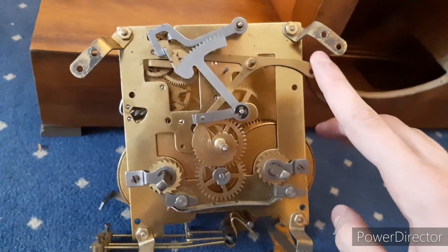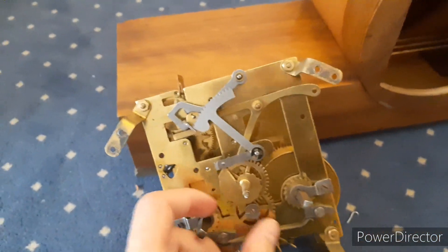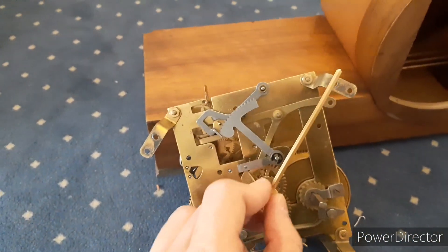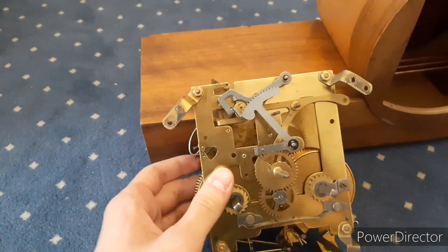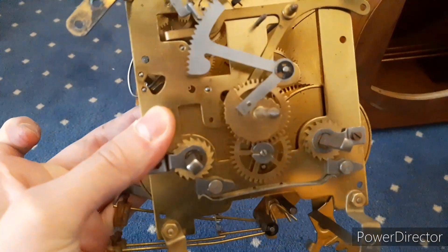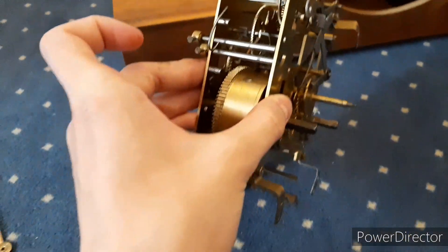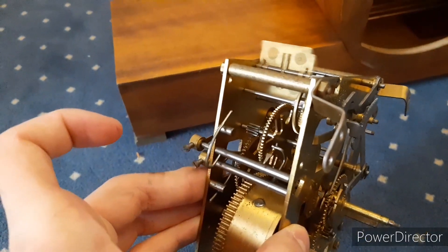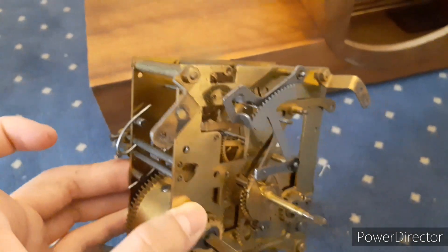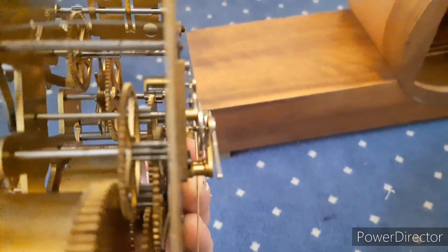It has two 8-day mainsprings. This is safe to set backwards because it has a modernized movement — it's rack and snail striking. This thing is extremely heavy. Here's the time side; you can see in there the connection between the platform escapement and the movement.